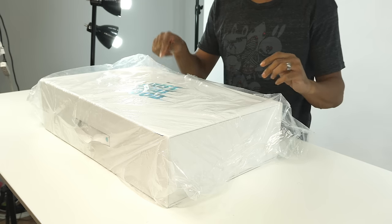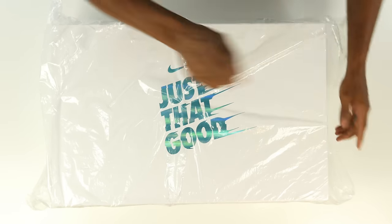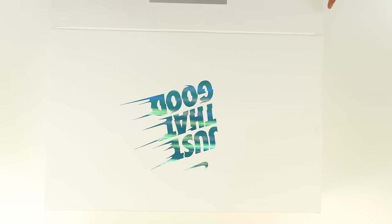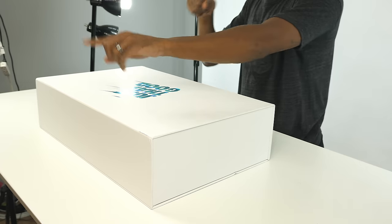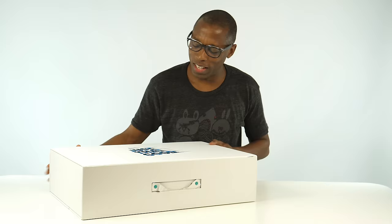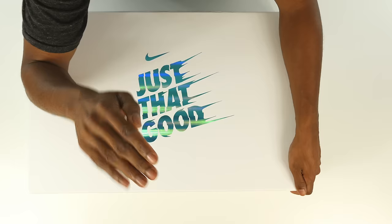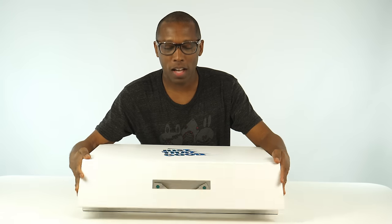I don't know what 'Just That Good' means, but I have an idea from the colors. I'm not going to ruin it — I'll wait and look inside first before I show you guys. I was right! I know you guys aren't going to believe I was right, but I was. This is for one of the greatest players in the game right now.